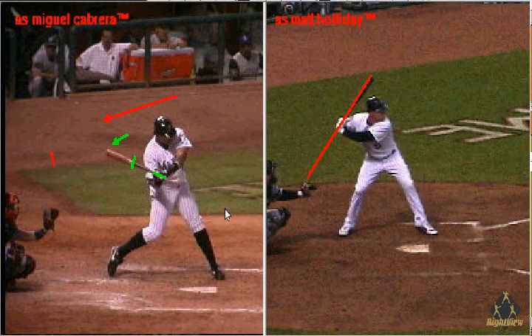So while I don't like to call it wrapping the bat, it's just important to know that the Major League pattern shows that the knob of the bat should be pointed rearward at the catcher.